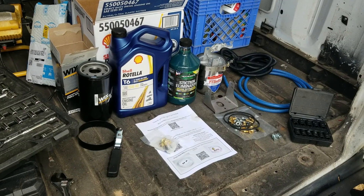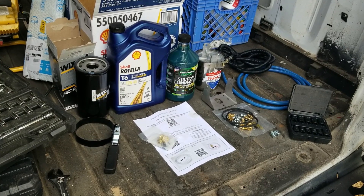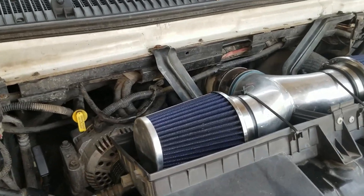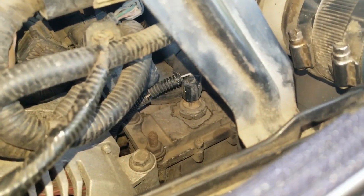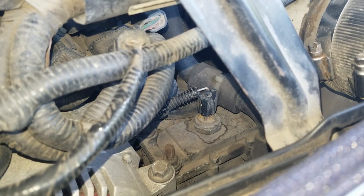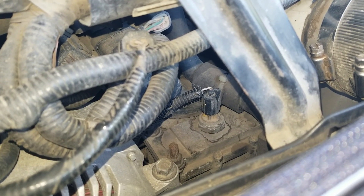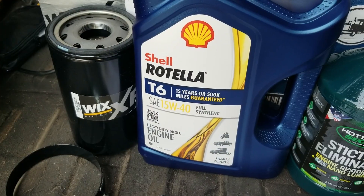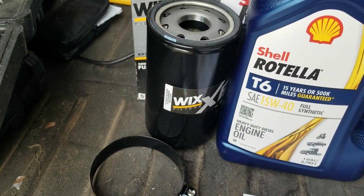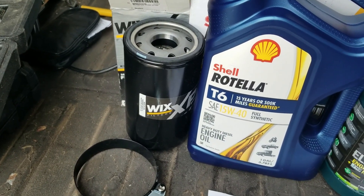Today I'm going to be doing an oil change and bypass filter installation on my Ford E-350 7.3 Powerstroke. This engine uses a HEUI system — hydraulic electronic unit injection — which uses a high-pressure oil pump to drive oil into the fuel injectors, creating about 21,000 psi for fuel injection pressure. That's why the injectors are so huge and why engine oil is so important on these engines. I'm upgrading to full synthetic Shell Rotella T6 and doing a premium Wix filter, because filtration is super important.